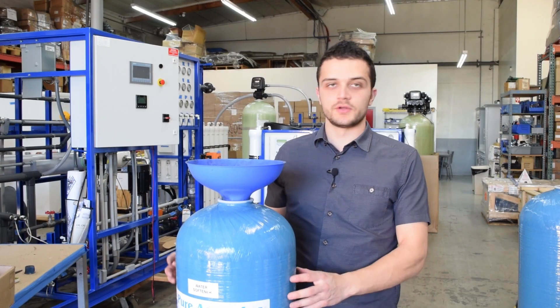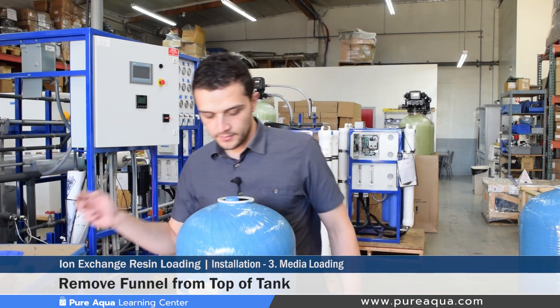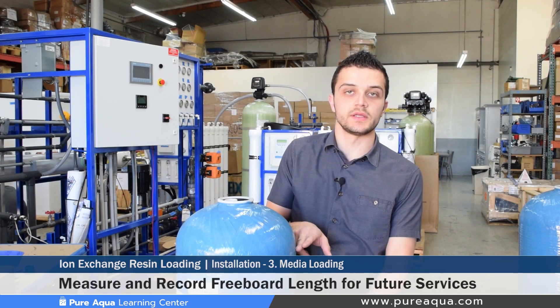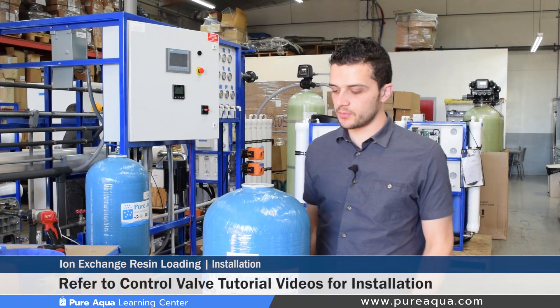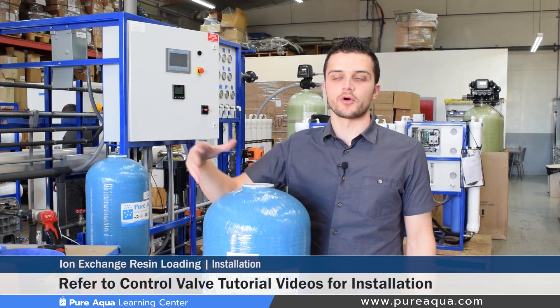Once the right amount of resin has been loaded into your water softener, go ahead and remove the funnel and the plastic white cap. At this point it's important to measure your freeboard and document that for service and maintenance purposes. You can follow our other Pure Aqua videos on how to install your control valves onto the top of the tank and program them.